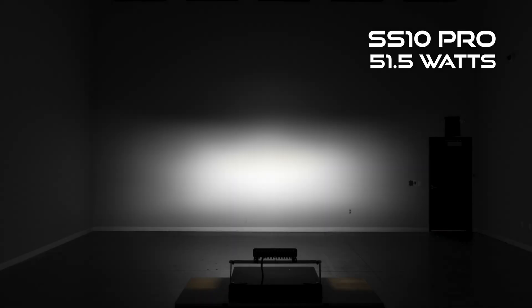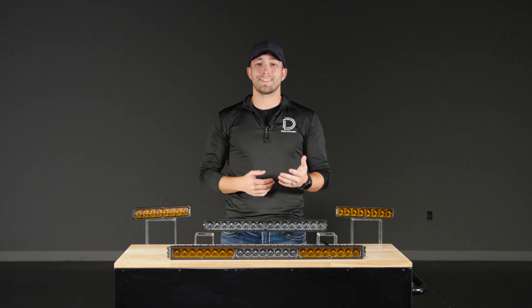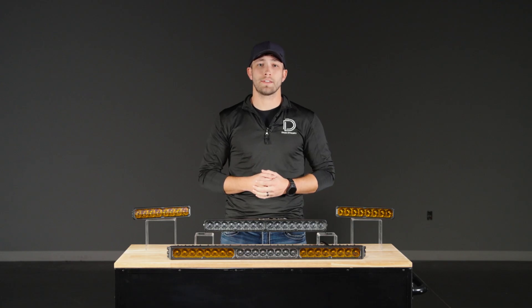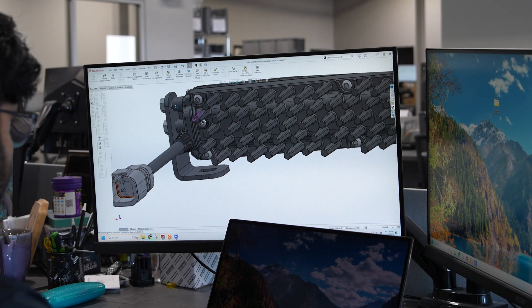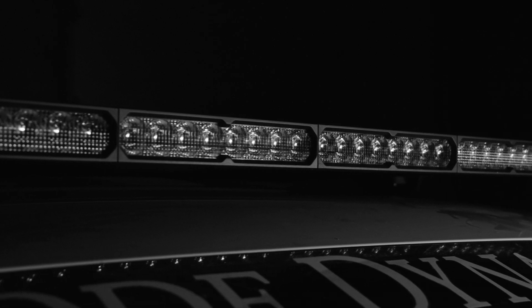Now you can get that same output in a smaller package with our Stage Series light bars. They're both available in 10, 20, 30, 40, and 50 inch sizes, all built to the same rugged spec: aluminum housings, pin fin heat sinks, IP69K waterproofing, and our signature ICO bezel.